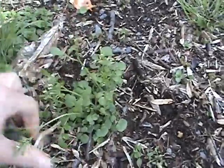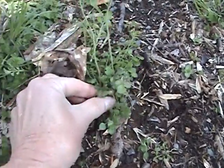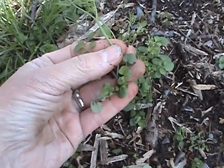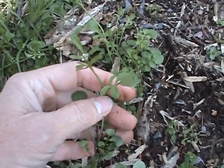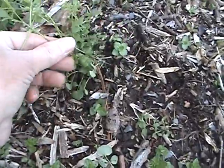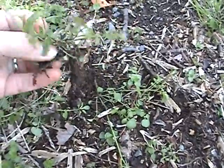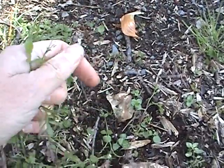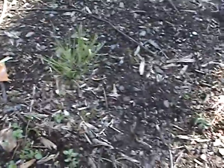I want to show you how this weed forms. This is several together here. It forms a little rosette at the bottom, starts out very small, then sends up a stalk with a shoot and the seeds form. This is a very prolific weed, and if you don't pull them before they seed, the pods will pop, fly in the air, and they become populated all over your yard.